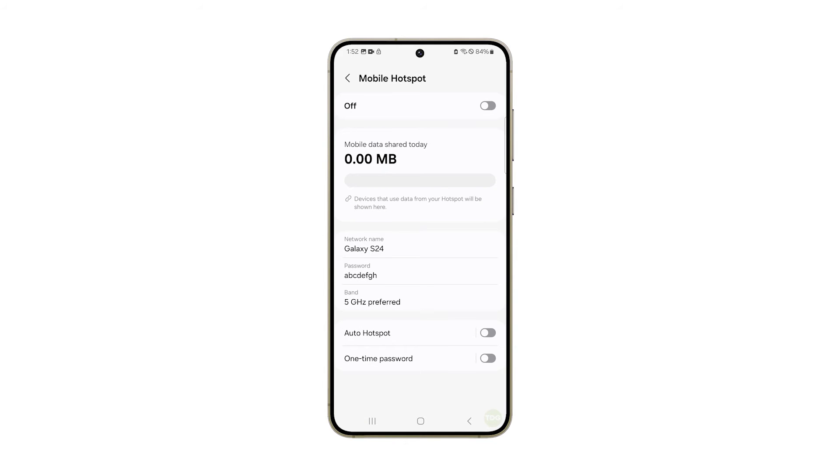With Mobile Hotspot already configured properly, tap the switch in the top right corner to enable it. Your phone will now start to broadcast a signal and you just have to connect to it and use your phone's internet connection.